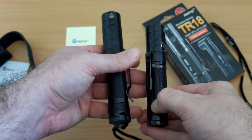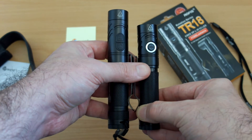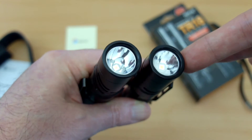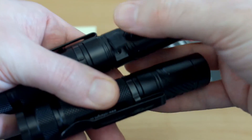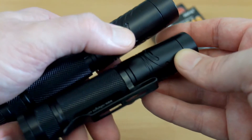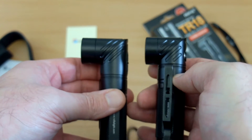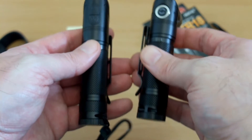Now I have the TR20 in next to this so you can see the size difference. It's quite a bit shorter on the TR18, and looking at the top reflectors they're quite different — smooth on the TR20 and it's deeper, so we'll have more throw and more intensity on the TR20. Also we have the micro USB charging port on the TR20; you don't have any micro USB port on the TR18. The TR20 has two buttons so you can cycle through the power modes with instant access to turbo, compared to the single button on the TR18 — I slightly prefer the TR20 in that regard, but they're quite similar in terms of design.